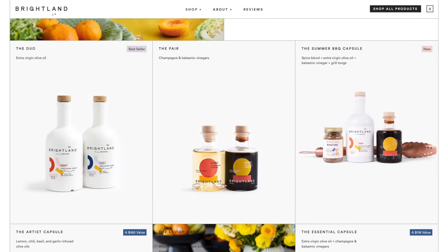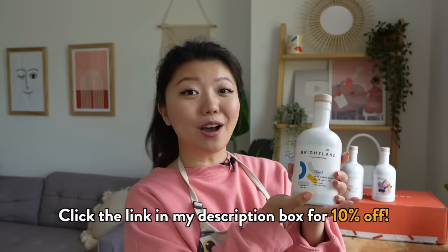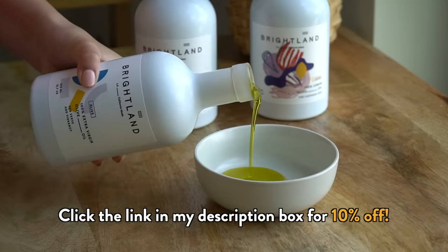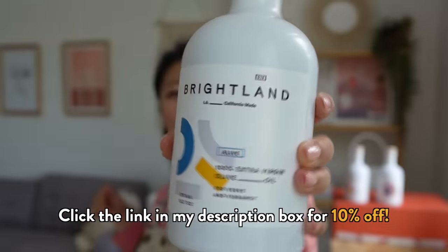Brightland has some truly delicious products available. I personally can't wait to try their Orange Blossom and Wildflower Honey. They're offering you 10% off when you click the link in my description, because you deserve to drizzle the best of the best. This is how you get yourself to eat more broccoli.